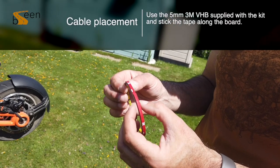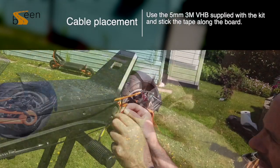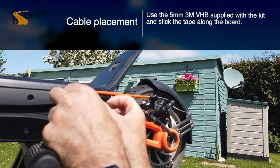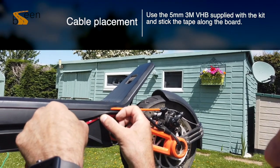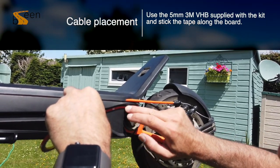Next we will be running the cable for the LEDs. Using the 5mm VHP tape supplied with this kit, you can run the tape along the side of your scooter or wherever you wish. Please make sure to apply pressure as you run the tape, which is extremely flexible. Applying pressure will ensure it is stuck in place ready for you to place your cables down.